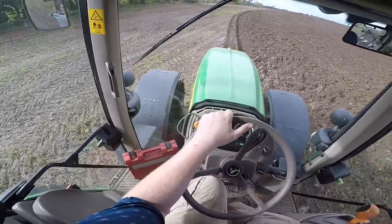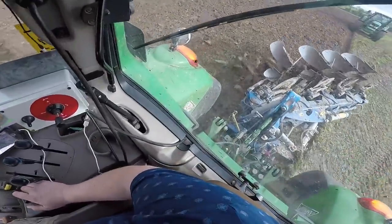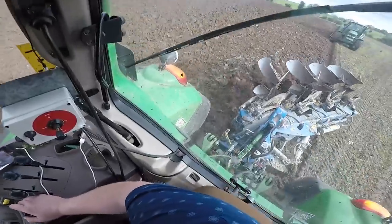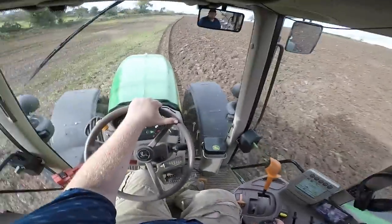Down on the left hand side it's quite wet, so it will be interesting to see how we get on when we get down there. The further down the hill we go, the more sticky it seems to be getting.